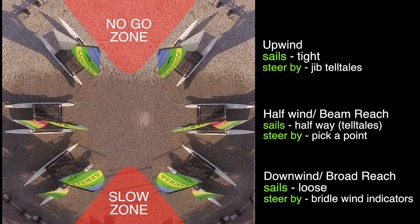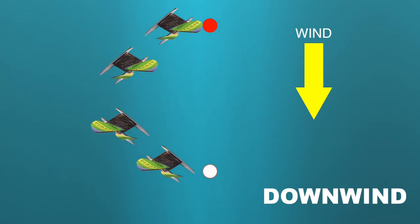On the downwind point of sail or on the broad reach, if we want to get to our downwind objective — which here is the white buoy — we'll have to sail in one direction downwind and then jibe the boat, and then sail in the other direction to get to where we want to go.